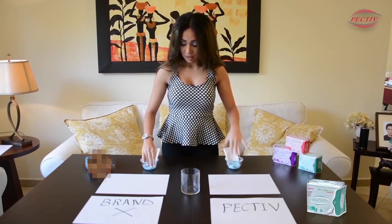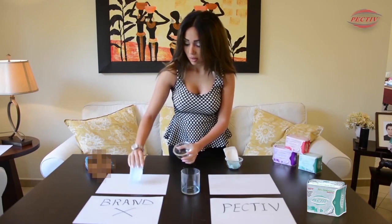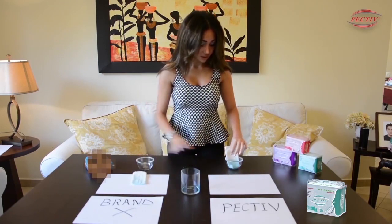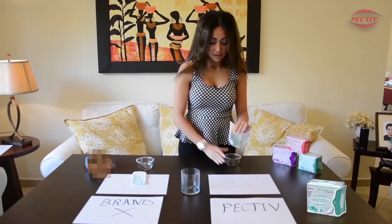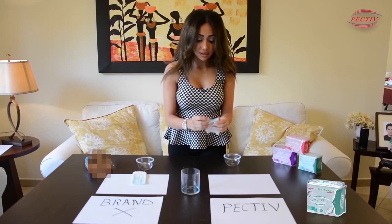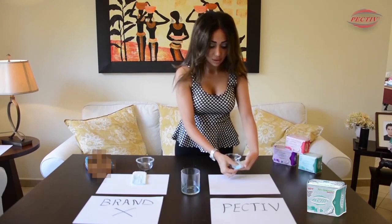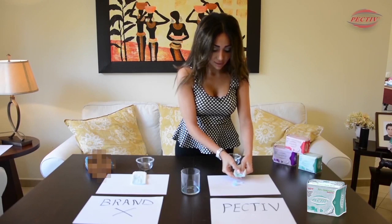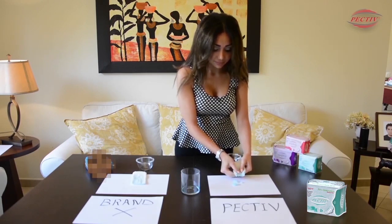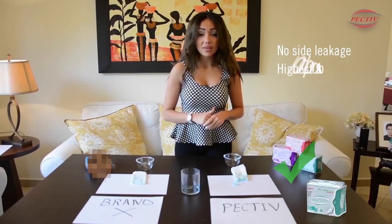This test explains why PECTIV has no side leakage — because it transforms the liquid into gel. In this ordinary pad, we see the liquid is still present. But here in PECTIV, as you see, there is no liquid. This is the gel inside the pad that is responsible for transforming the liquid and wrapping it inside. That's why with PECTIV there is no side leakage and the highest absorption.